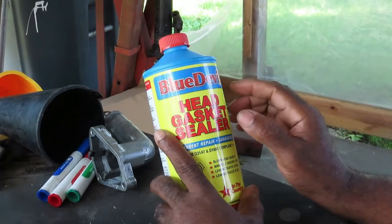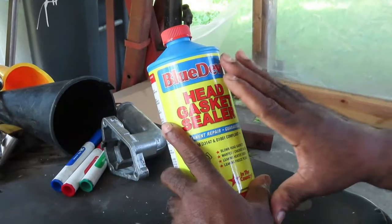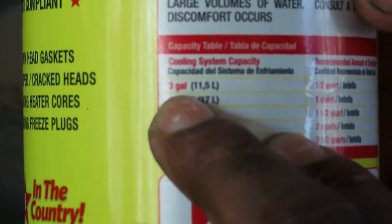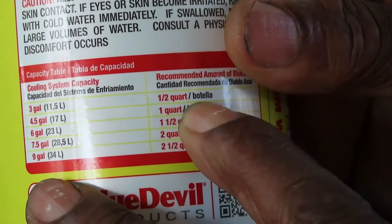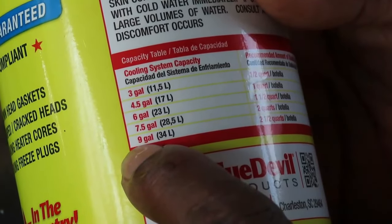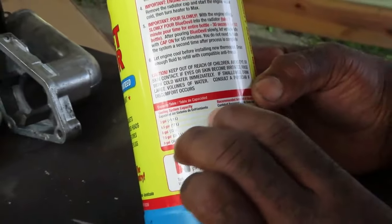First thing is very important: you have to find out the cooling capacity of your cooling system — how much coolant your system can hold — because just because you've got the bottle, you are not supposed to use the entire bottle. It's dependent on the capacity. If your cooling capacity is up to three gallons, you're going to use a half a quart of this one-quart bottle. If it's four gallons, you use the whole quart. If your system is above six, seven, or eight gallons, you'll need more than a quart, otherwise it's just not going to work.